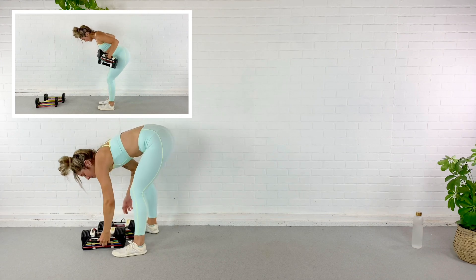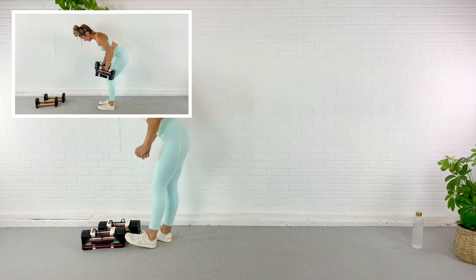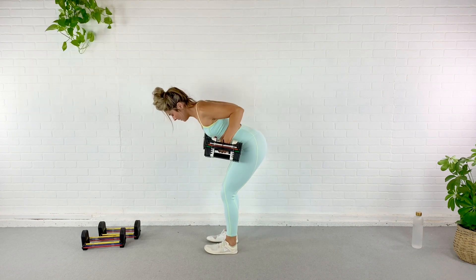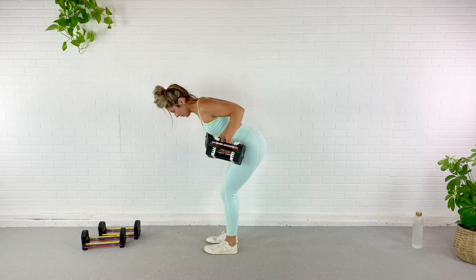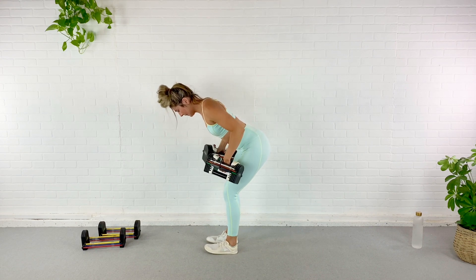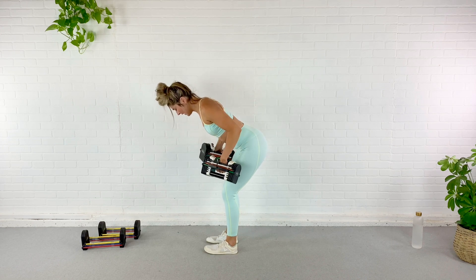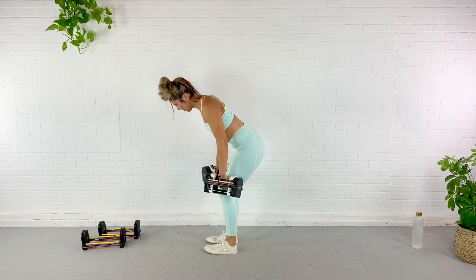We're moving into the fun stuff after this — we just got to get these basics, the foundations out of the way. Hinge over, ten reps, bent over row. Here we go — one, two, three, four, five, six, seven, eight — back flat guys. Nine, last one — ten. Good, all the way down.